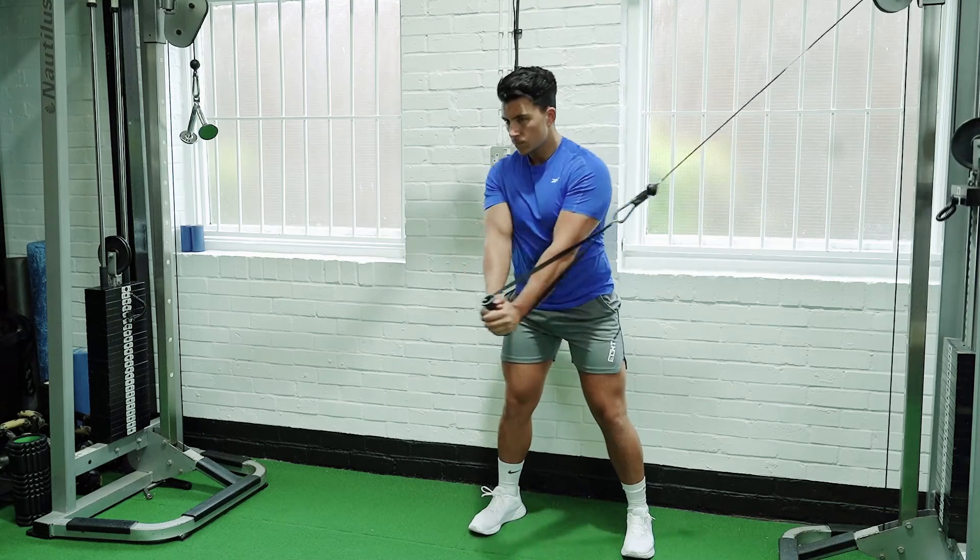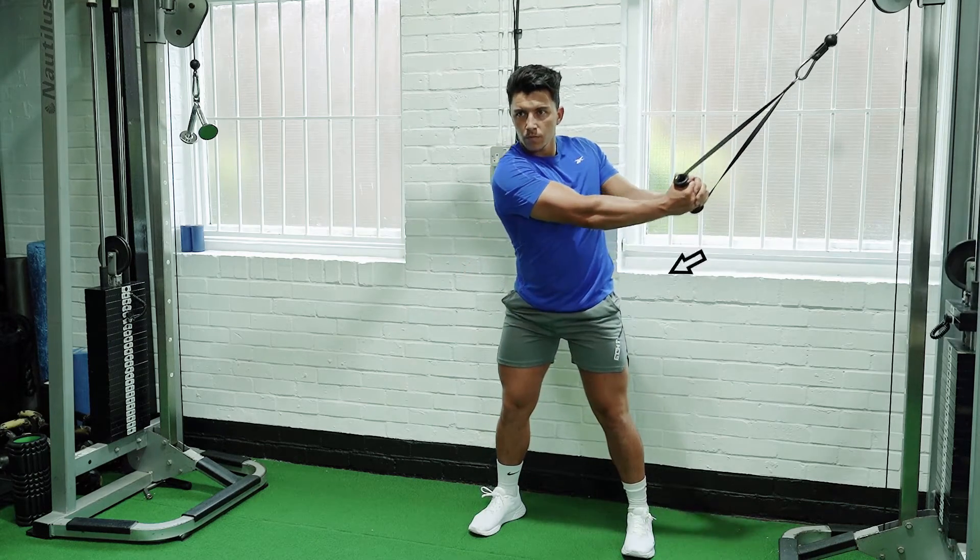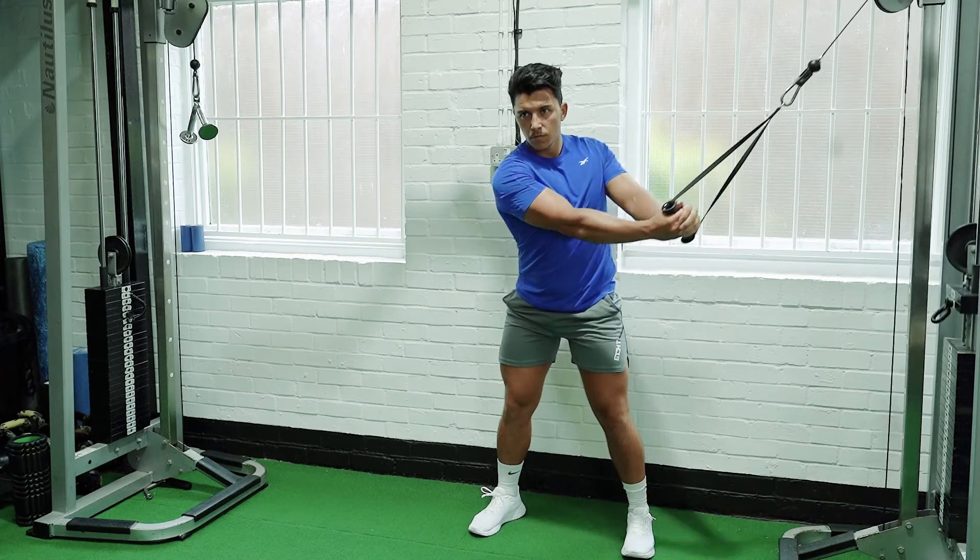Twist 180 degrees. Slowly rotate back to the starting position and repeat.